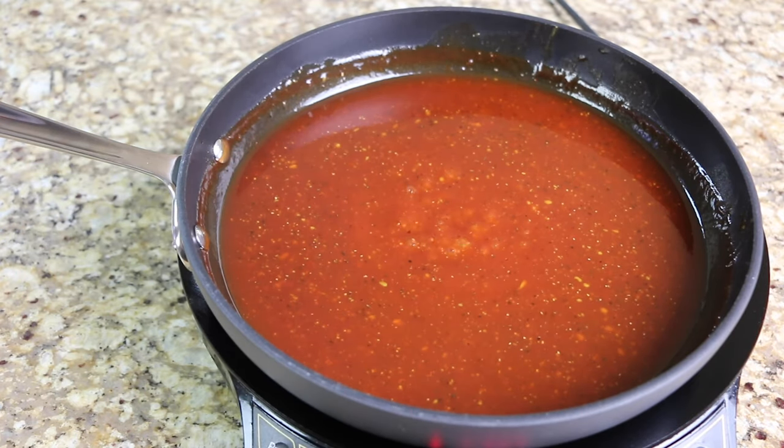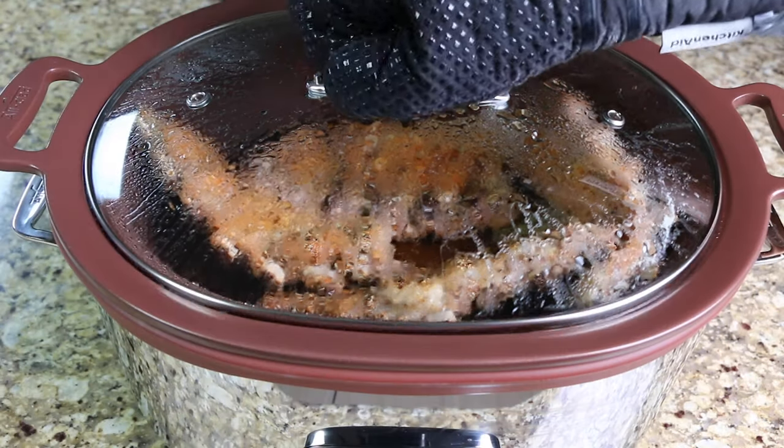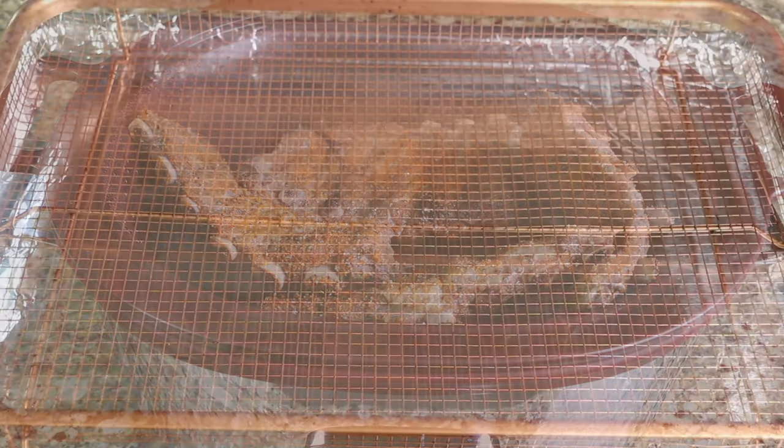After three minutes, turn off the heat and set it aside. After four hours, remove your ribs from the slow cooker and place them on a wire rack.